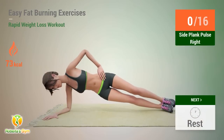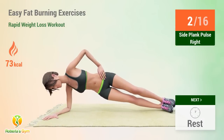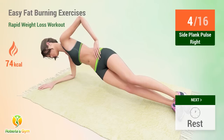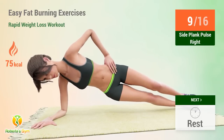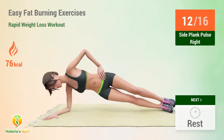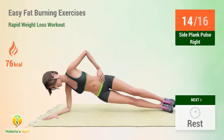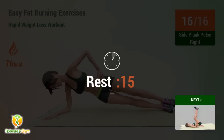Up next: side plank pulse. In 5, 4, 3, 2, 1, go. 1, 2, 3, 4, 5, 6, 7, 8, 9, 10, 11, 12, 13, 14, 15, 16.